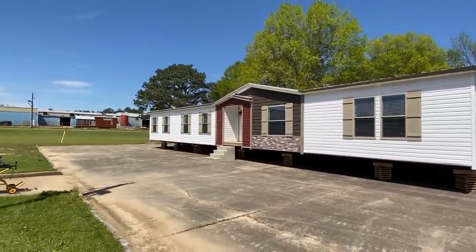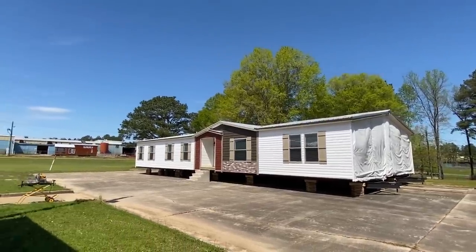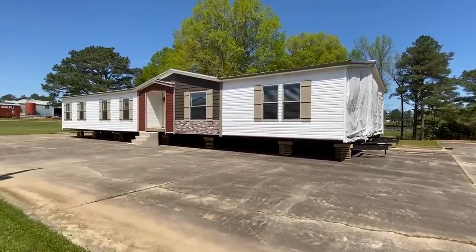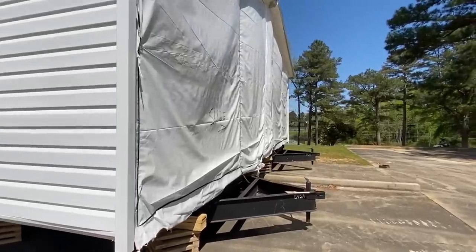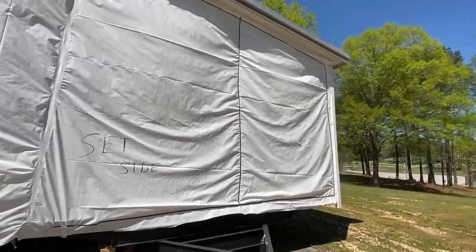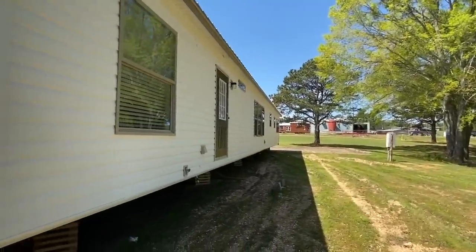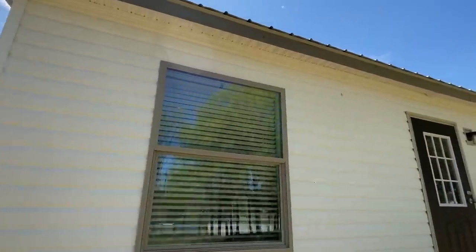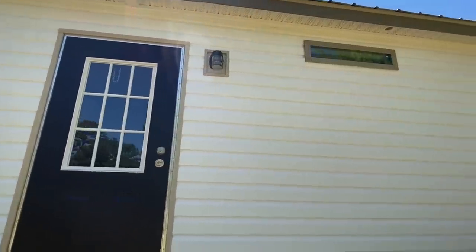I want to back up and show you the metal roof. We'll talk about some pricing towards the end. Let me step around and give you a shot of the backside real fast. The ends are not trimmed out, that's why there's no vinyl, and there's no underpinning on this house — so don't worry about that. You can brick these up, get regular vinyl skirting, stone underpinning — there are a lot of options to really set this house off.